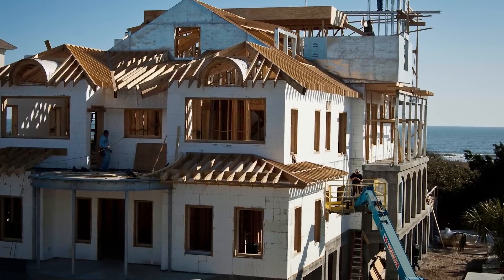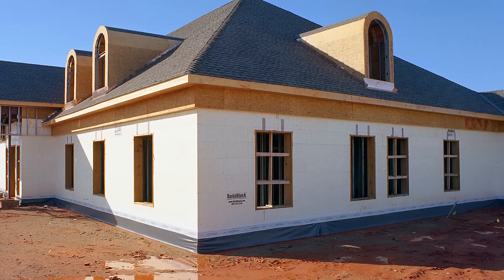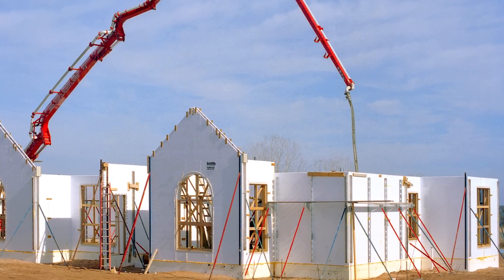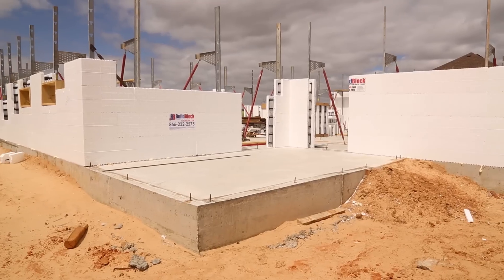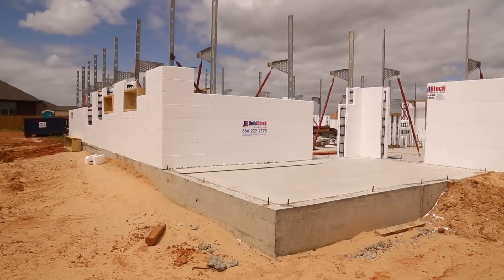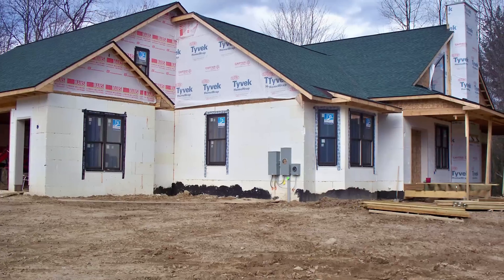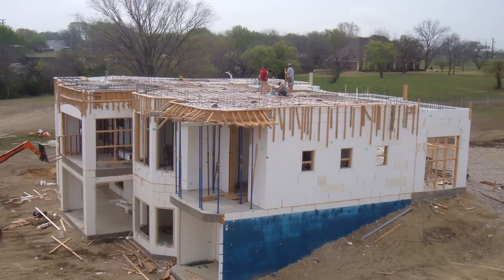Building with ICFs gives you one of the most energy efficient and safest structures possible today. The increased cost of ICFs in new home construction is easily offset with 30 to 70 percent monthly energy savings that add up over the entire life of your home. And with increased danger of wildfire, earthquakes, tornadoes, and hurricanes, an ICF home gives you the added peace of mind you and your family deserve.